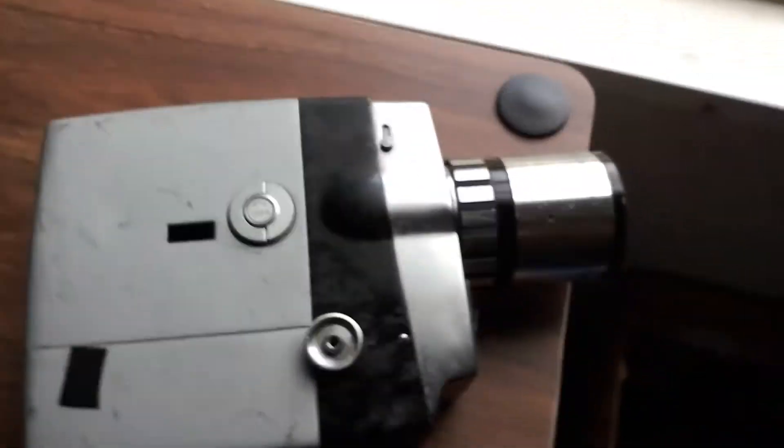And the battery — I can't really see anything through it. I think it's open. It uses regular AA batteries — 4 AA batteries, 2 on each side.